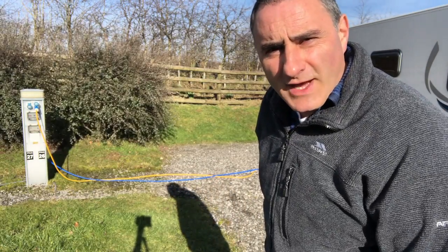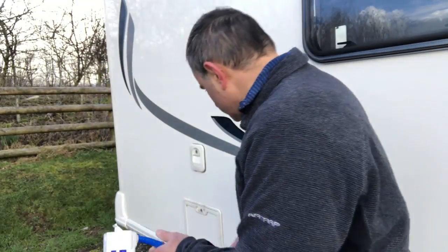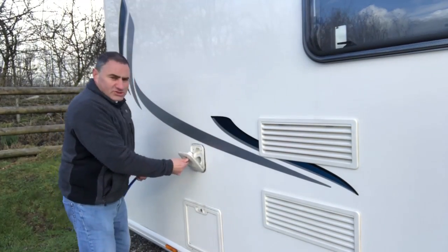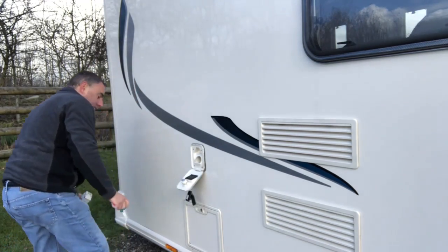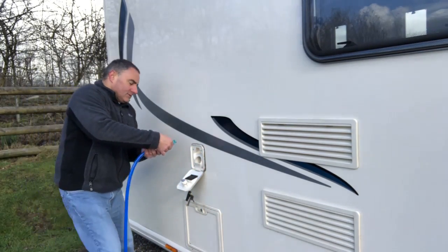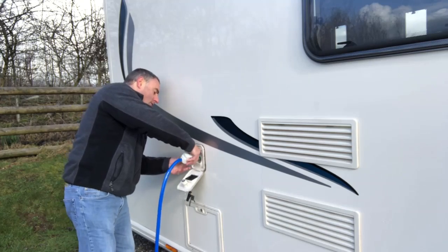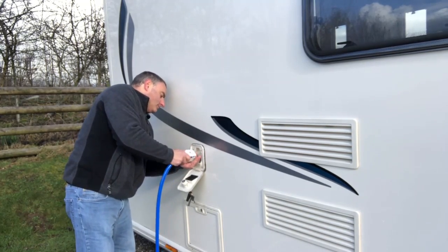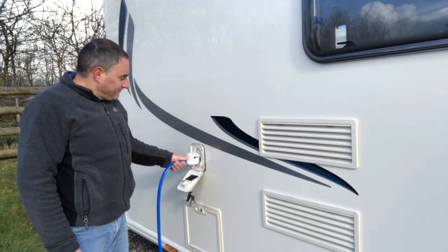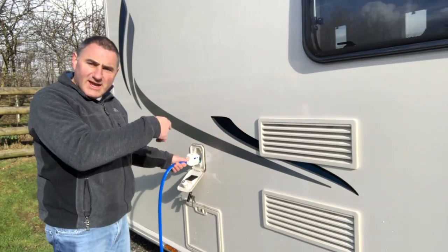Before I connect to the caravan there's one thing that I do. I've turned the water on so the hose is no longer lay flat. I open the toilet flush tank filler and use the Truma adapter as a hose. I fill the toilet tank with it — it flushes the hose out, doesn't waste water, and it disturbs any black deposits in the tank which then get flushed away when you use the toilet.